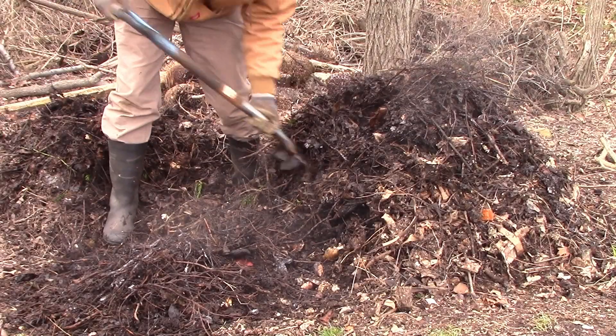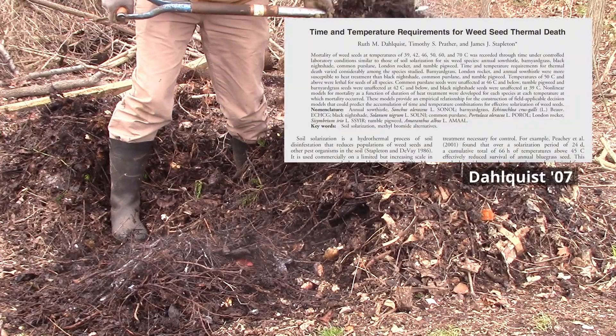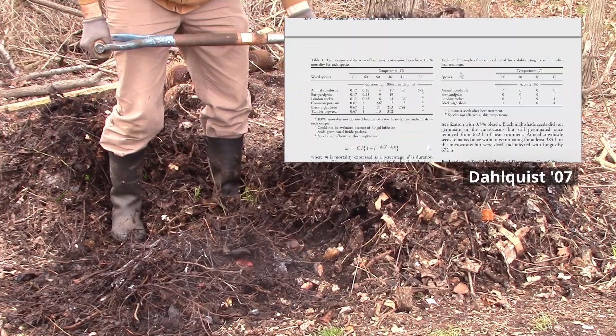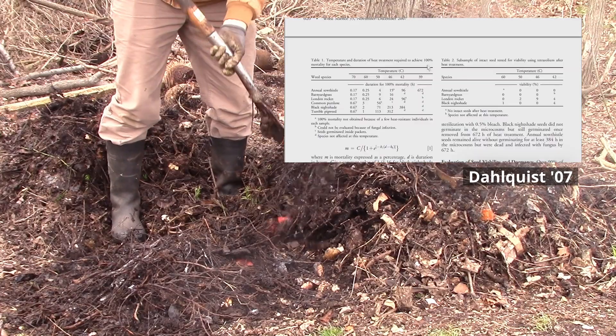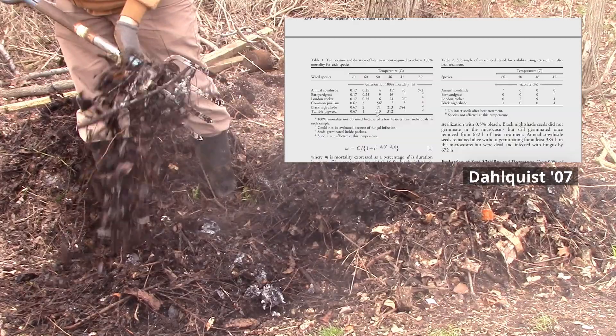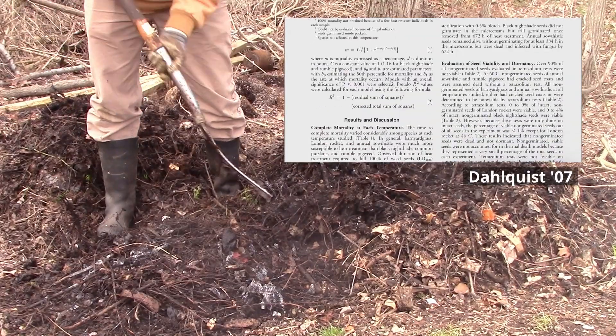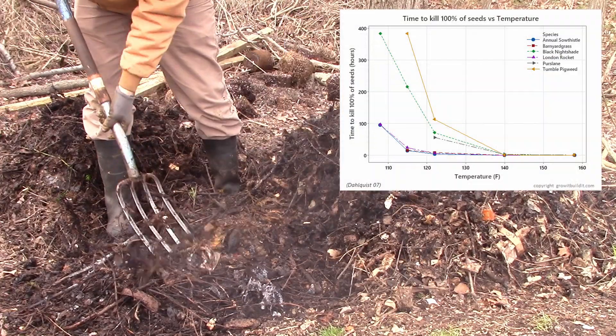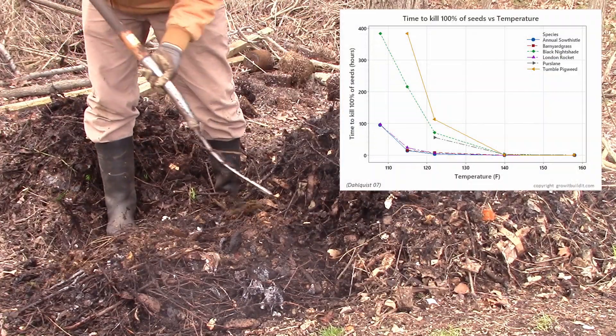Another study from 2007 found the time required to kill 100% of seeds for various species. They found that if your pile could reach 140°F (60°C), it could kill them all in as little as three hours. But if you never got above 102°F, then most of these same species would be unaffected. Their data showed that seed mortality has a non-linear response in comparison to time and temperature.